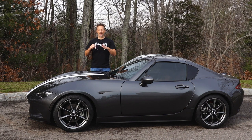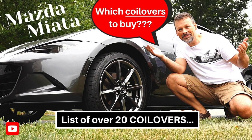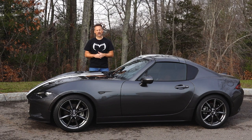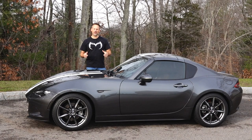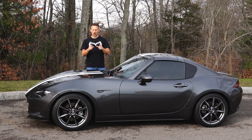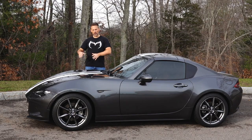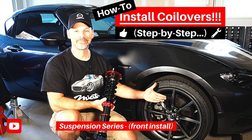If you recall, I went over the various coilovers available for the ND Mazda Miata and went through my process in selecting the Meister R Zeta CRDs. I then did a video where I specifically set the coilover ride height, doing that before I put them on the car just to make it easier, and then I also set the spring preload. Then I did two videos installing the coilovers, one for the front and one for the rear.